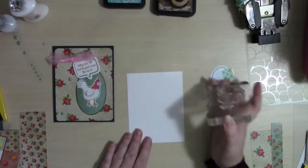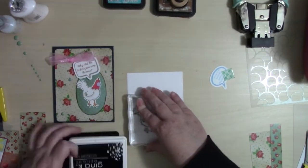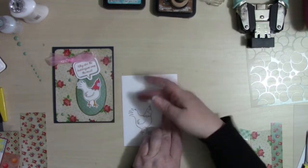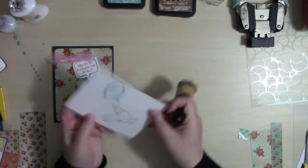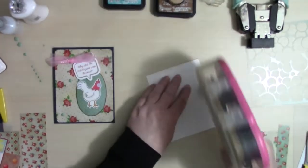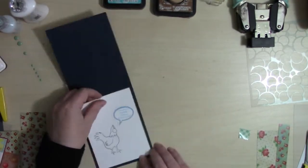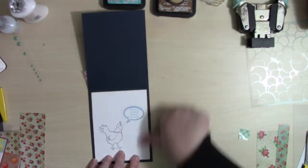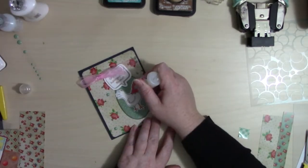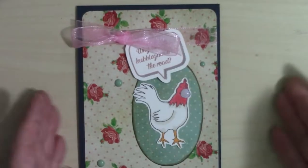I'll leave a link to my blog post associated with the card hop in the description below. On the inside I'm again adding that little chicken, then the punchline piece. I'm carrying along that distressed look onto the edge of the white piece with more vintage photo distressing. I finish this card off with a little bit of glossy accents on the bubble gum.